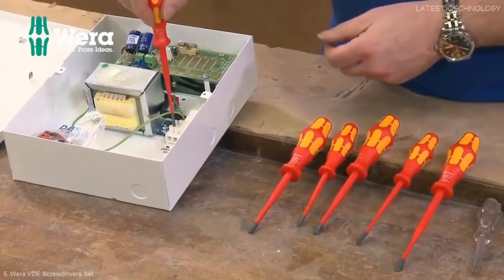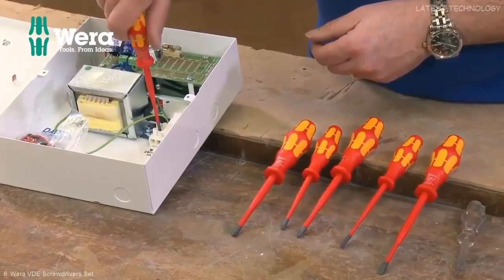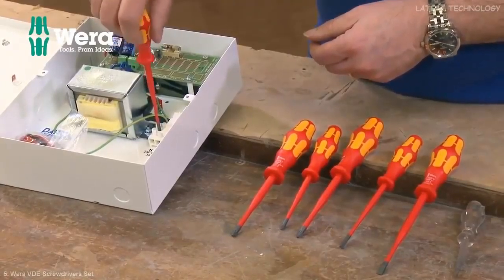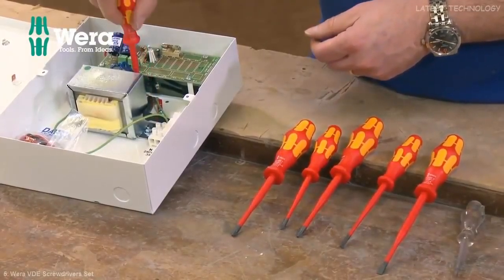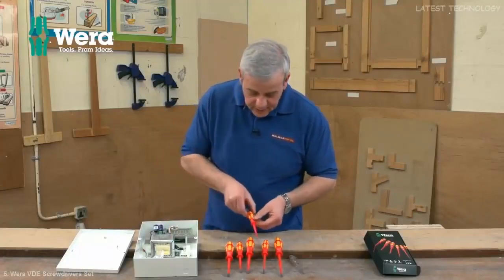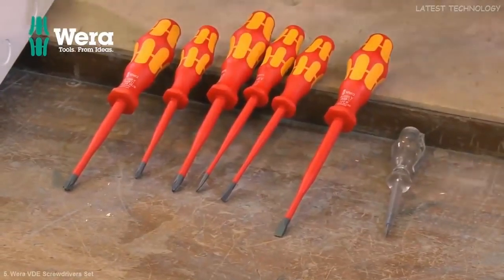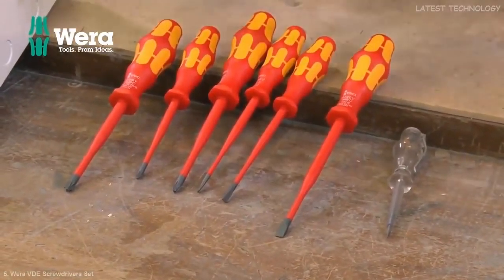This is real sort of componentry down there — all there, ready to go if you need to dive in anywhere. You've got slim access wherever you need it when you're working on stuff like this, live electrics, or wherever, for the professional user. This really is a top, top quality set.